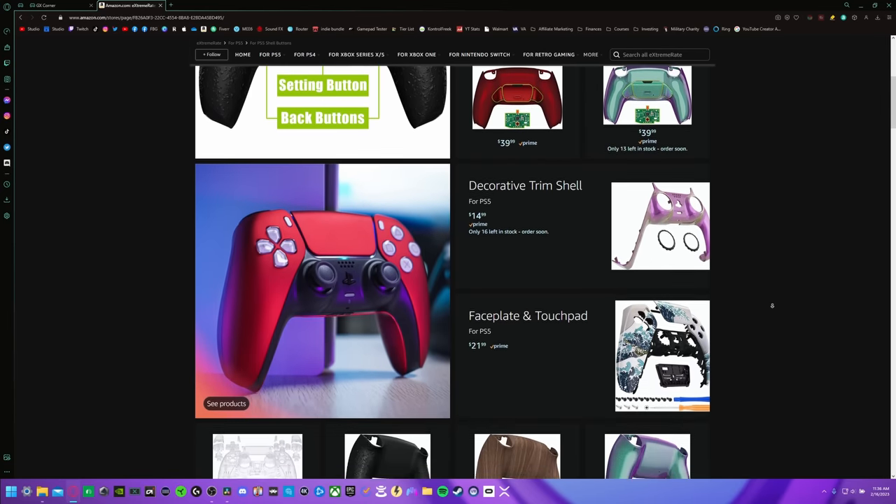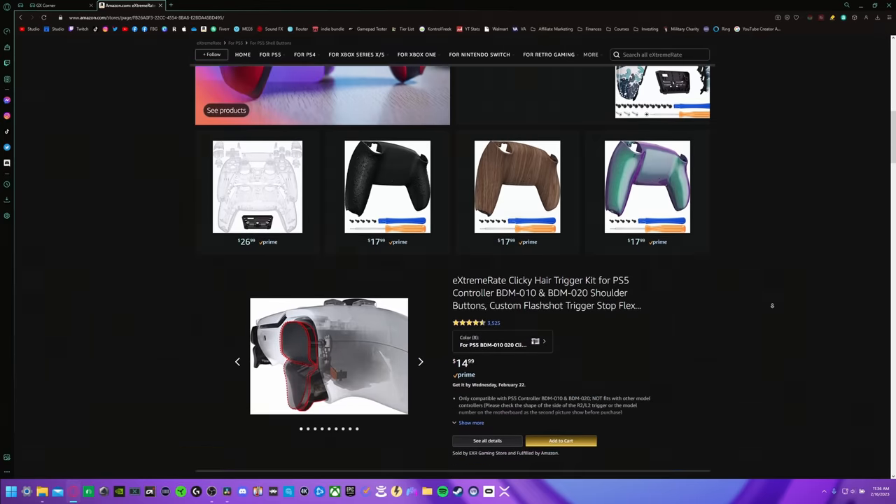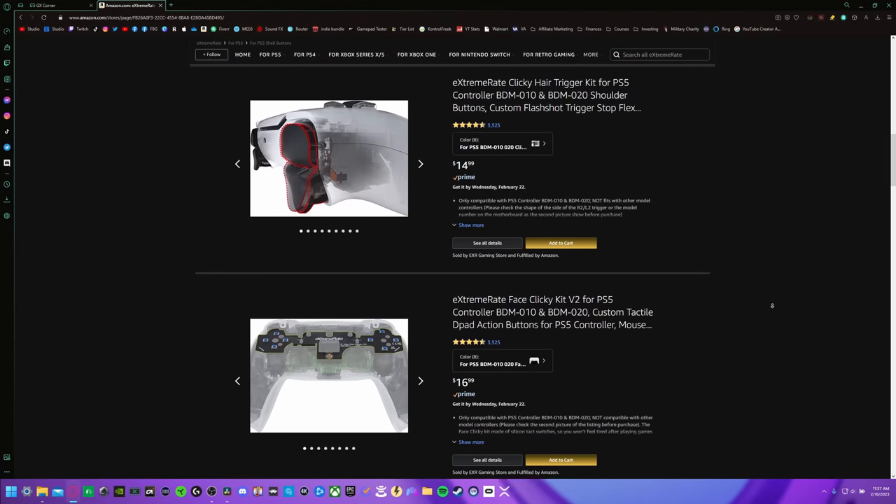A long-time subscriber asks: what about building a controller from parts? What he's referring to is buying individual parts from a company called Extreme Rate — you supply a stock controller, do a disassembly yourself, then pick and choose what parts you want: rear button kit, clicky face buttons, hydro-dipped front shell. The reason I didn't include it in this video is this is the best Xbox controller you can buy, not build — most people watching aren't looking to assemble a controller. But if that is an option you're interested in, keep in mind you'll have zero warranty because disassembling a stock Xbox controller voids that six-month warranty. I will do a video in the near future showing what parts I recommend and how to install them.